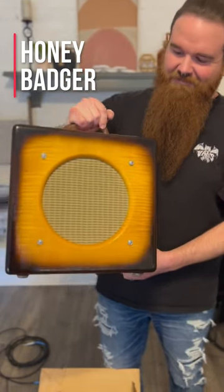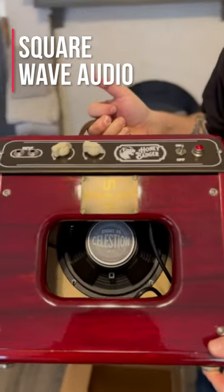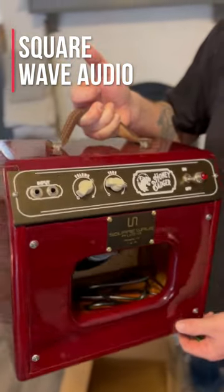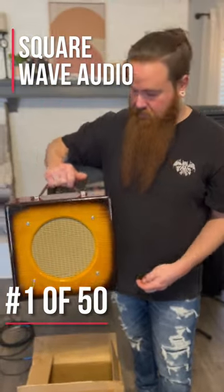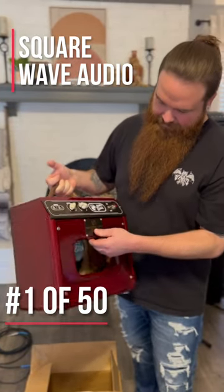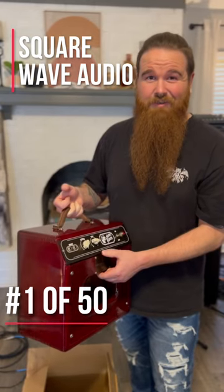That's pretty — square wave audio. That's Matt Montgomery and Nathan O'Keith. They did 50 of these, so it's a limited run custom circuit. It's kind of based off a Fender Champ, except it would blow a Fender Champ literally out of the water.